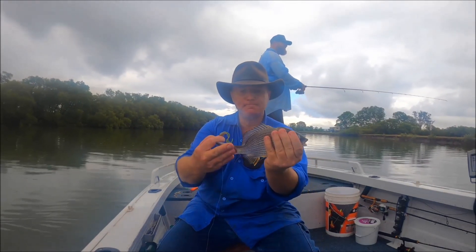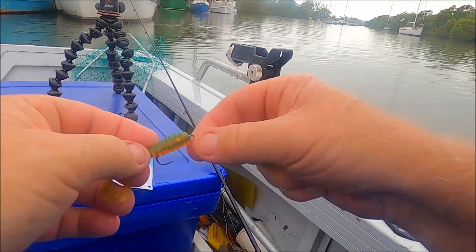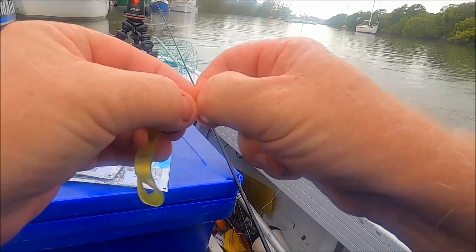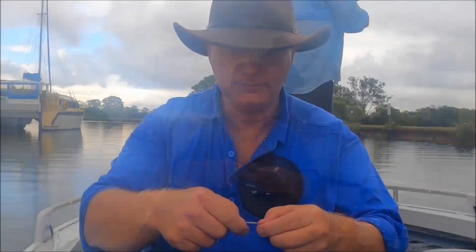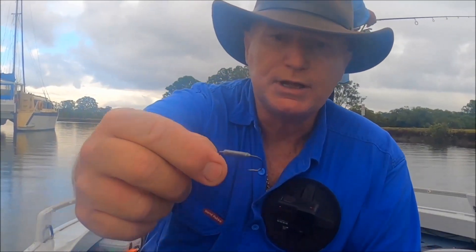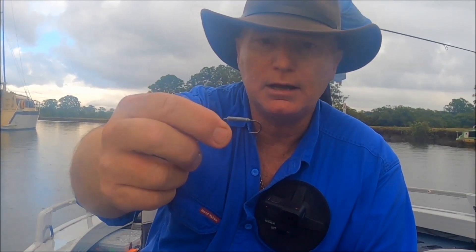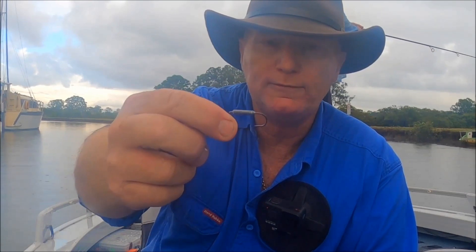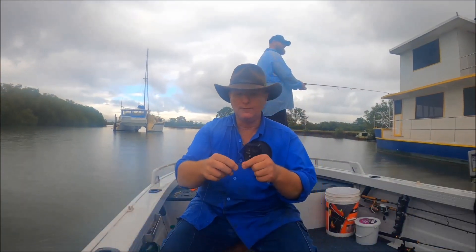We'll throw him back and see if we can't get another one. The jig that we're using — I'll just take it off there and show you — the jig is just a Hidden Weight System from TT Lures. That's a 1/24, I think it is that one, and a size 1 hook, in fine wire.